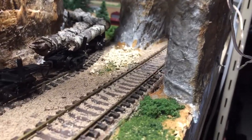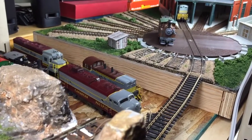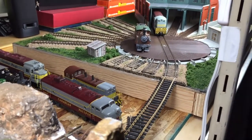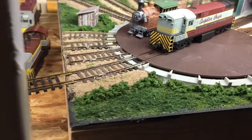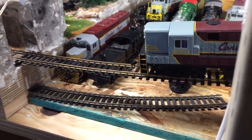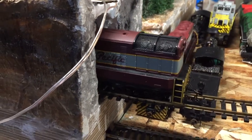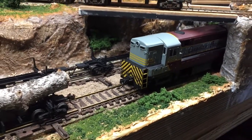So here we go. Here it comes, and over the piece of flex track, and through the tunnel, and we're going to come out right here, and stopping.